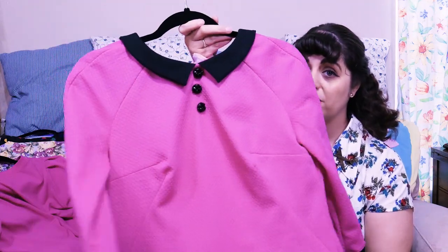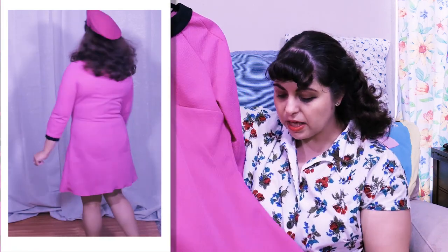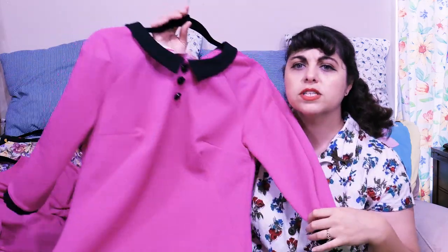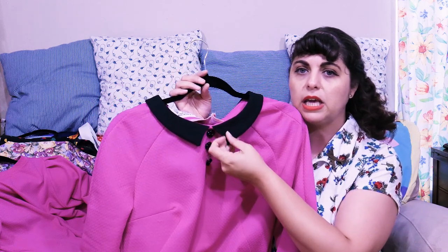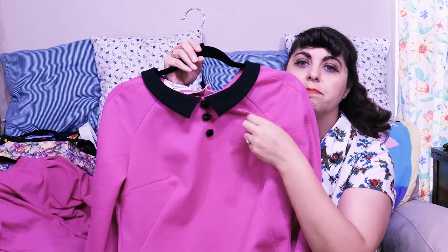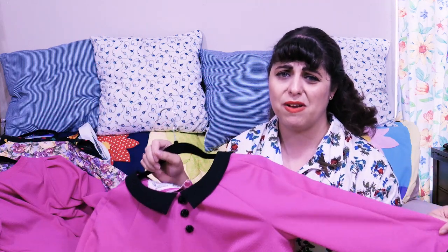Speaking of not being happy — the Francois dress is another one I'm totally not happy with. It needs a full bust adjustment; there's just no way around it. It has a bunch of pulling around the arms and is just too tight around the bust. This is a pink waffle-textured ponte that I had in my stash. I eliminated the zipper and just made it a little wider in the back. I added the collar using black ponte, some little cuffs to go with it, and then some little black buttons for accent and shaping. I really love the look of this — it just does not look good on me. Most importantly, it's just too tight around the arms.